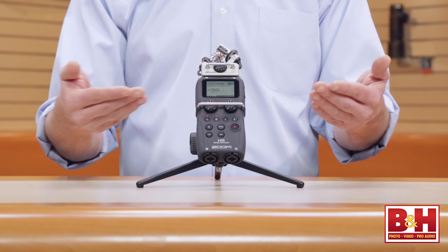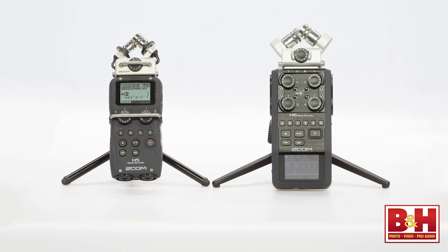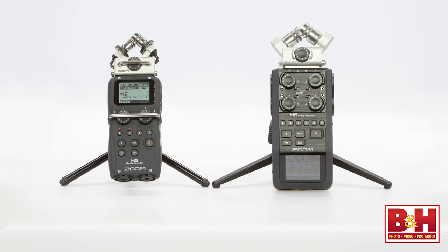Hi, I'm Rob from B&H, and in this video we're taking a look at a new portable audio recorder from Zoom, the H5. It seems like just yesterday when we reviewed the H6, and indeed the H5 is quite similar in many ways, especially as it's a modular design completely compatible with all of the H6's detachable microphone modules. Both units also share the same preamps, so if you want to think of the H5 as a scaled-down but also less expensive version of the H6, that would be fairly accurate.